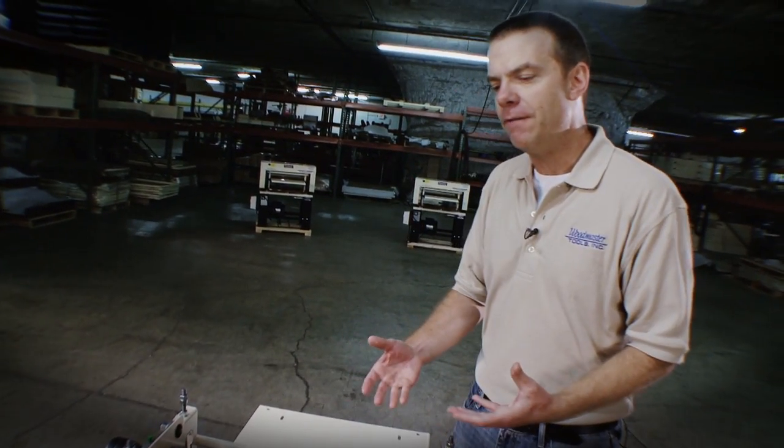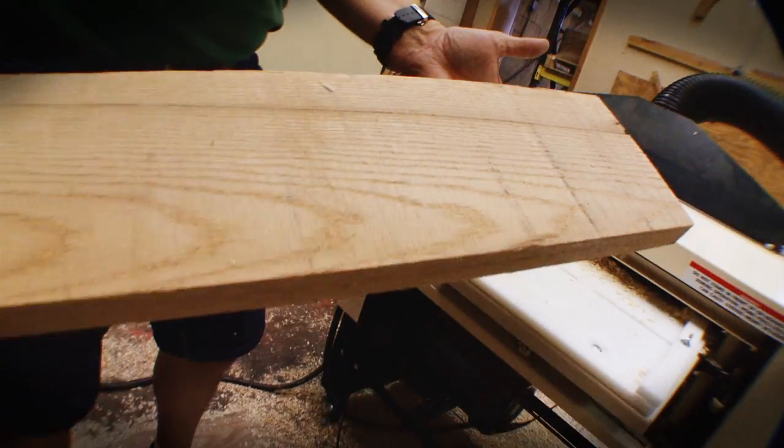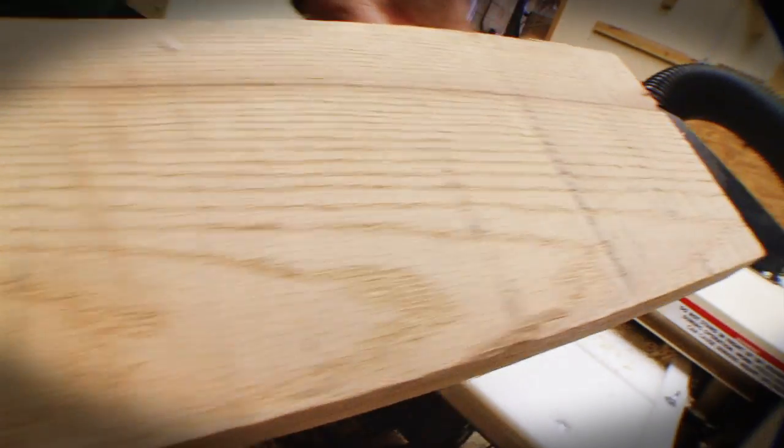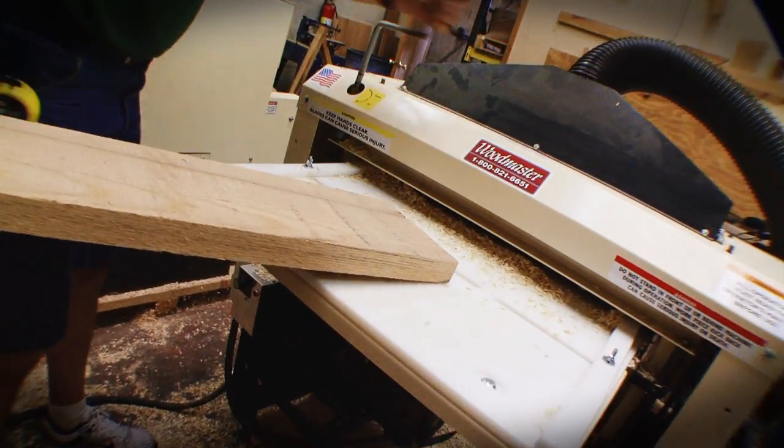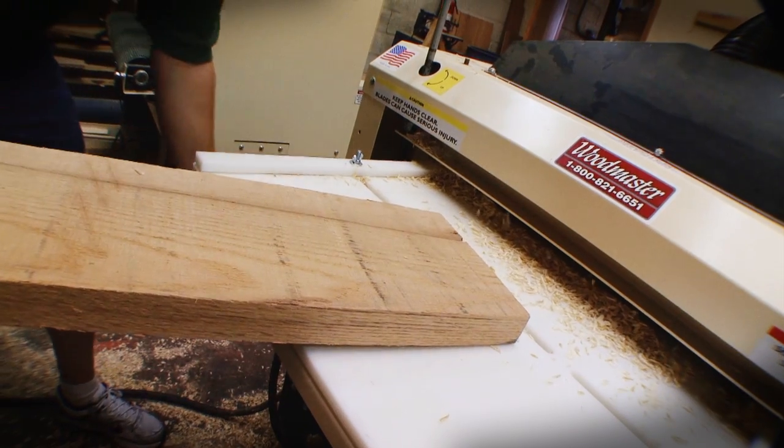With the variable feed, if you're doing something with reclaimed wood — really hard stuff — or with hard maple, you can slow that feed rate down to get high cuts per inch and to get an excellent surface on that work piece.